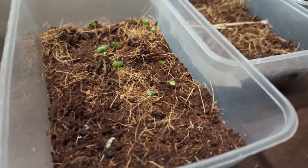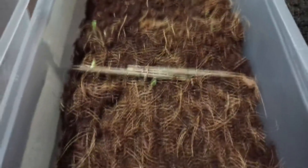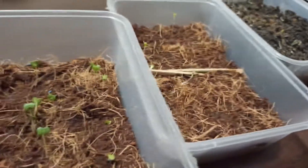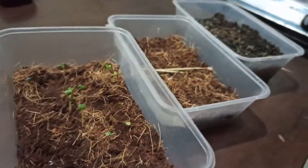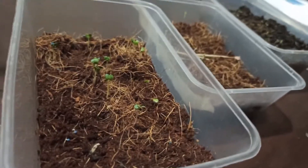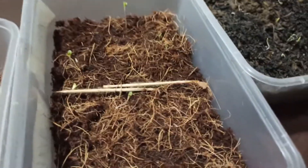We are at day three and this is how they look — they are sprouting. Don't worry if they don't sprout at the same time; seeds have their own pace when germinating. Just keep them under the sun every morning and soon enough they'll all sprout — well, most of them, not all.